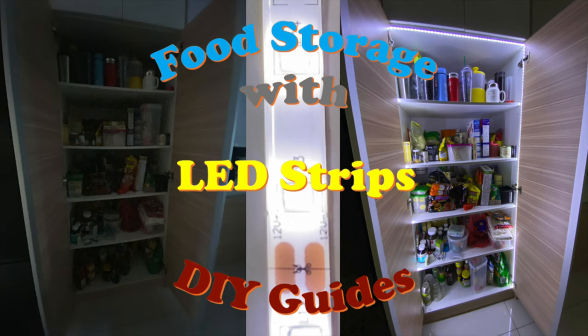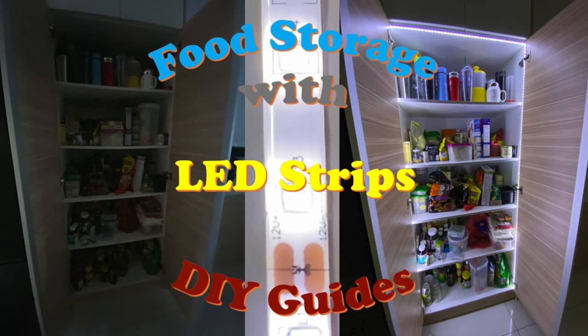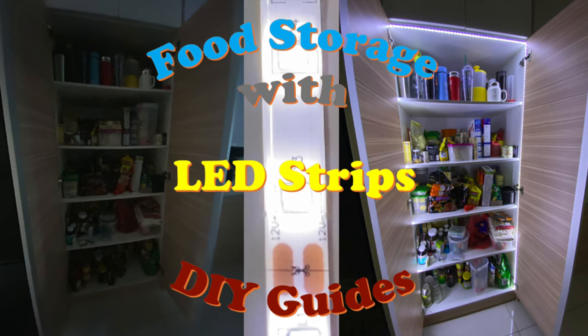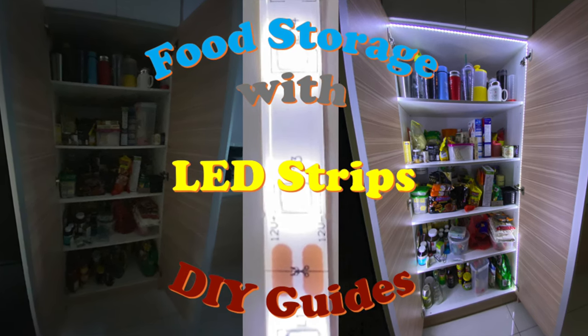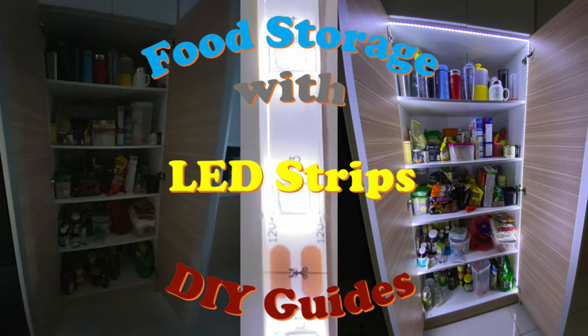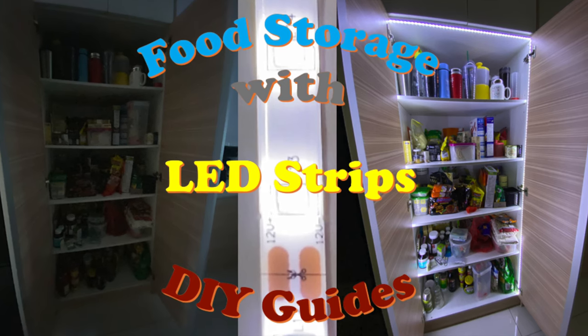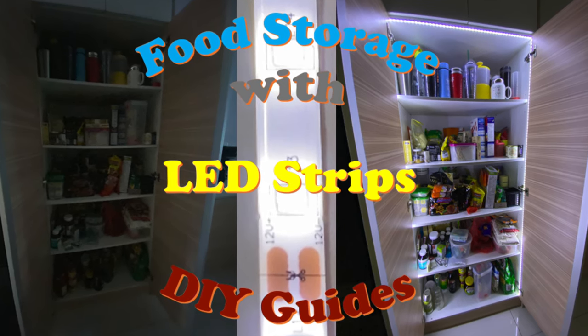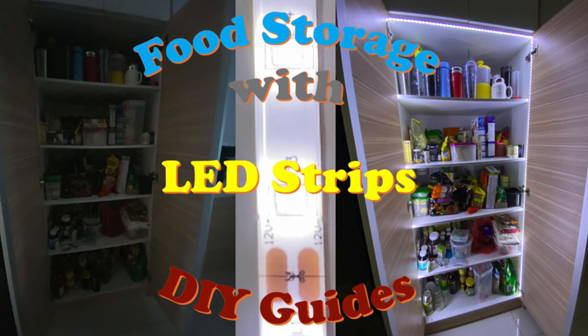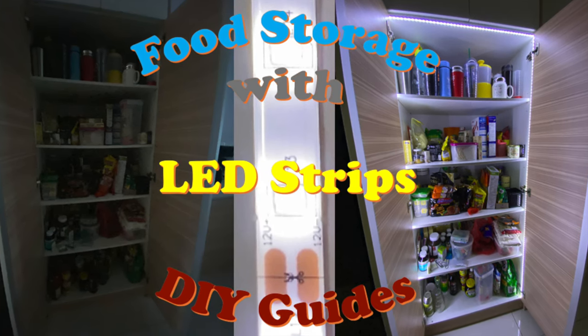Hello everyone! Welcome back to my YouTube channel. This video will show you how to install LED strip onto your furniture. I'm using my food storage as an example. On the left, this is the condition without LED strip. And on the right hand side, when I switch on the LED strip, it is so much better. I wish I should have done it earlier.